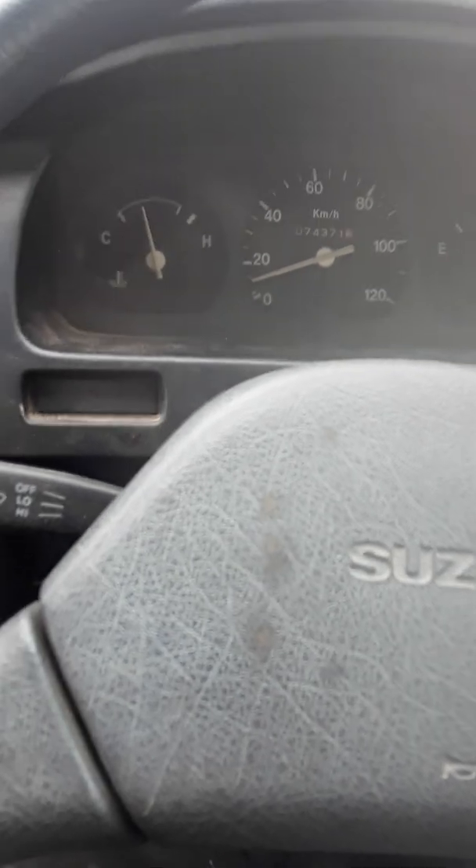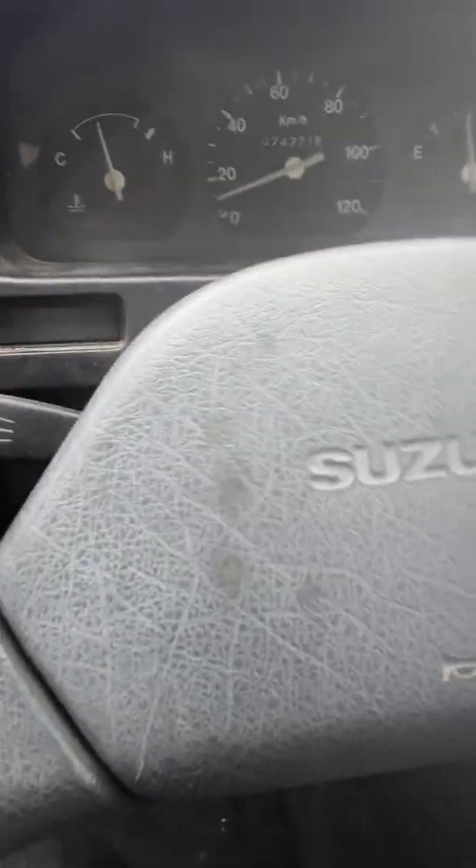I haven't taken off the mud flaps yet. You can hear the motor more than anything.